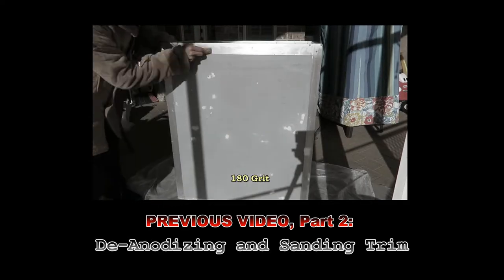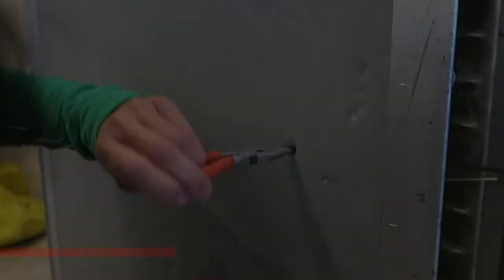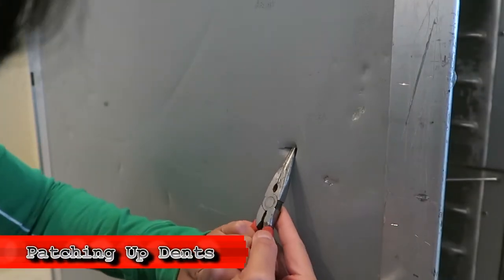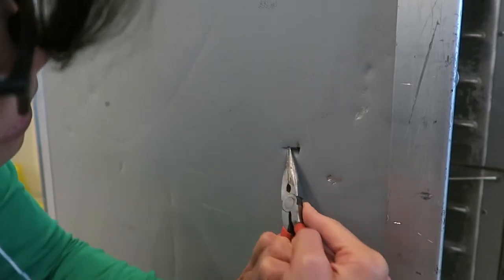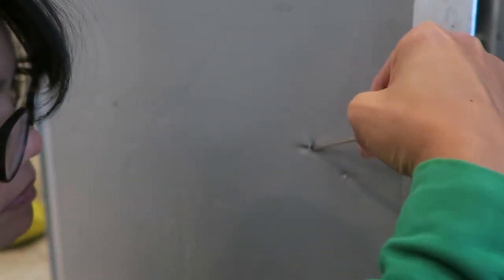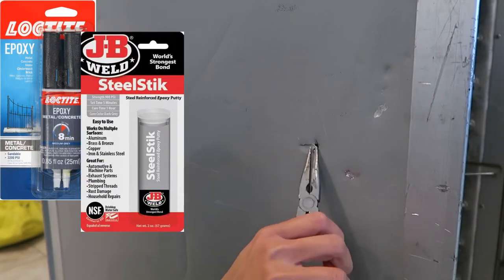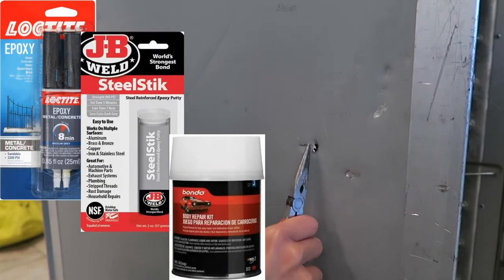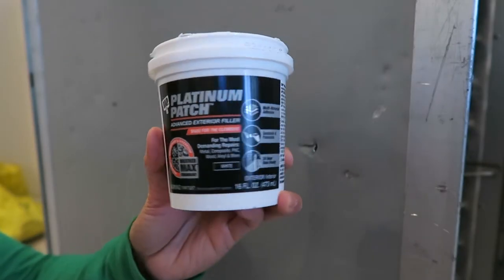Starting off with 180 grit, then 220 grit. Before vinyl wrapping it's best to get rid of any dents since the vinyl will conform to those dents. I don't mind the minor ones but I wanted to fix this hole on the side. To patch it up I looked at metal epoxies, metal putties, and body repair kits and I just wanted something simple to flatten the surface, so I chose platinum patch.